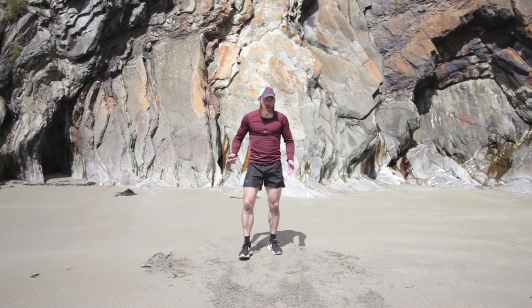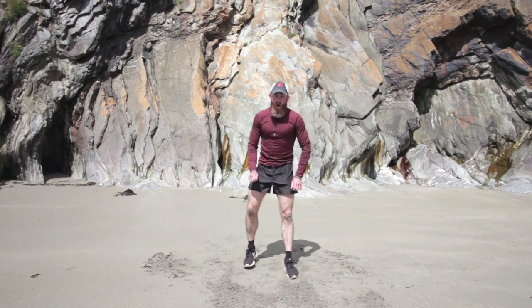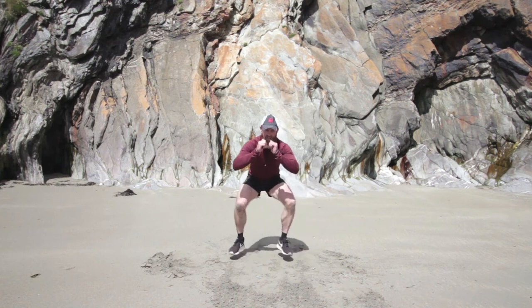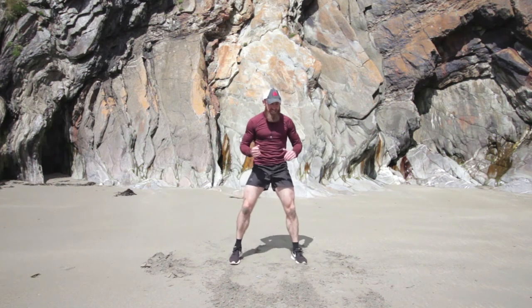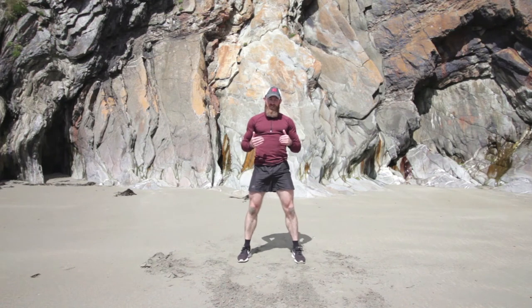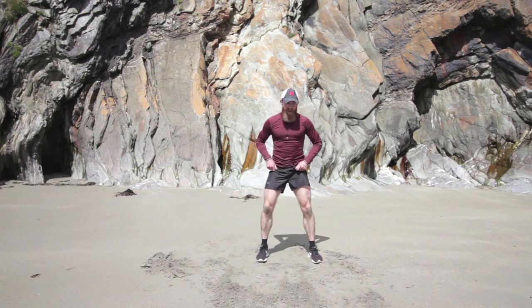We've got three moves left — you can do this. We're squatting down with little jumps left and right. This puts a lot of pressure on your legs — it's good pressure, but if you need to, pop up, stand for a second, take a break, and then come back into it.